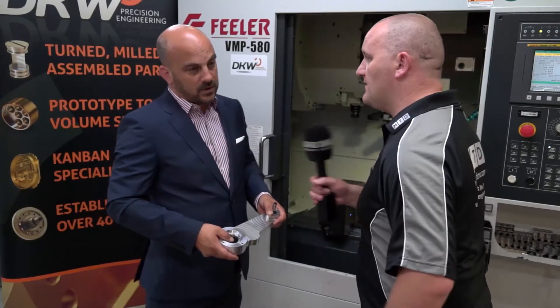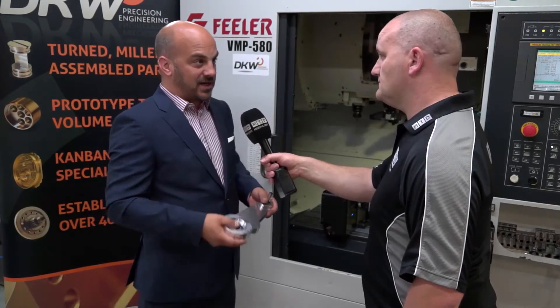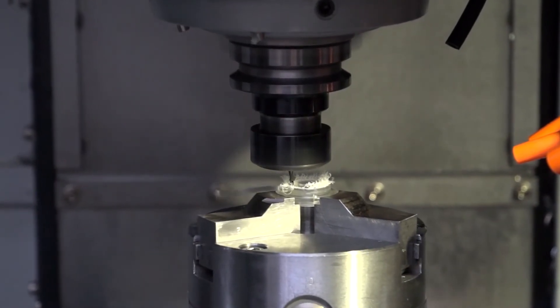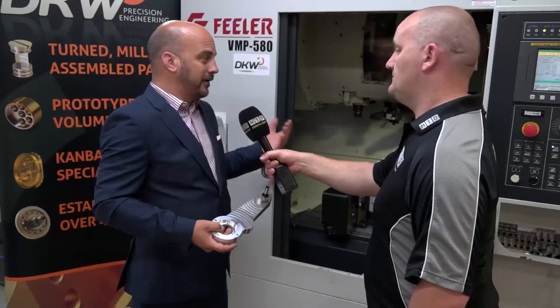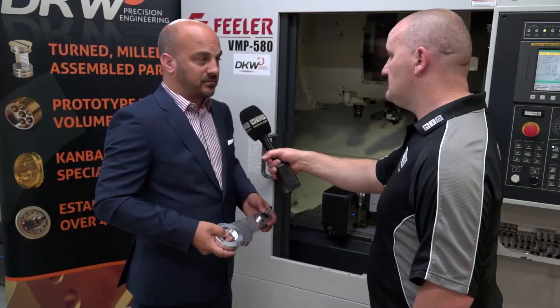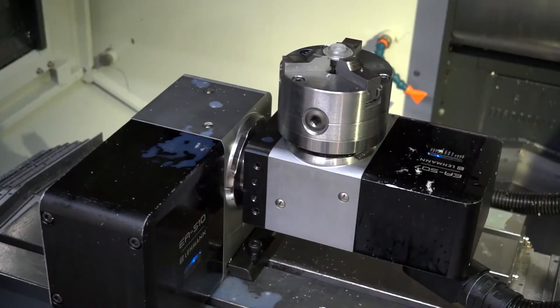What options did you take on the machine? With this machine, a lot of what you see actually came as standard. We optioned up the 3+2 unit from Lehman, but everything else came with the machine — our lights, FANUC control unit, coolant guns — all part of the machine package. Good value.